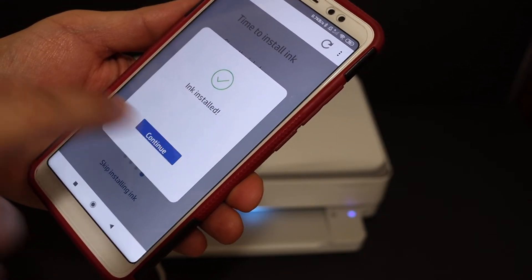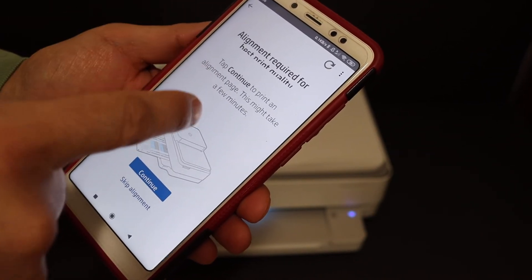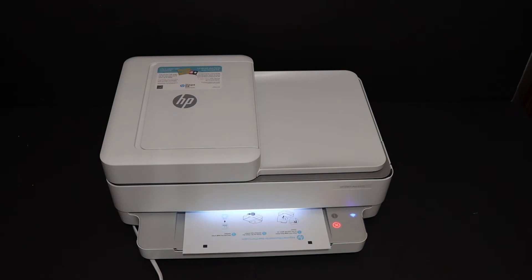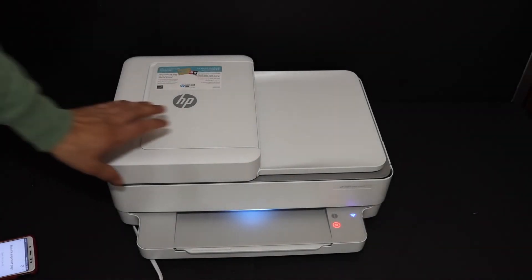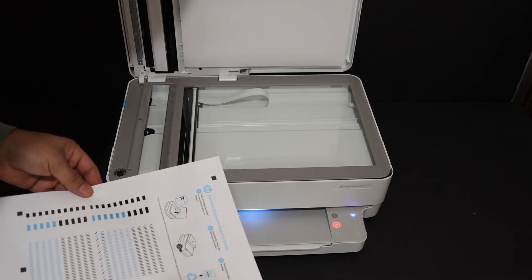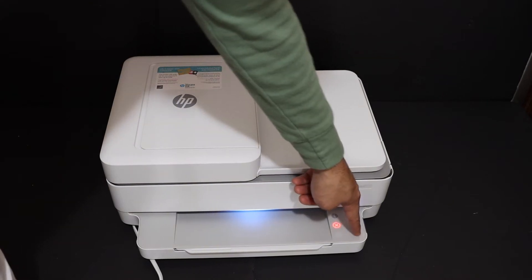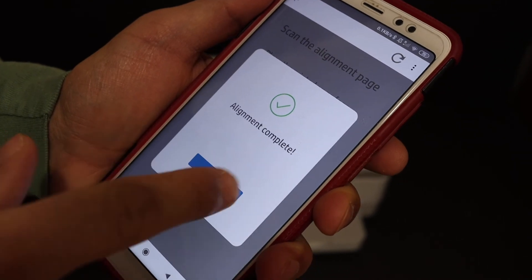The ink is installed — click on continue. Now we need to align the ink cartridges. For that we have to print the alignment page, so click continue. Once printed, scan the alignment page: open the top scanner lid, place the page facing downwards, and close the lid. The paper button is flashing — click it once and it will start the scanning process. The alignment is now complete — click on continue.